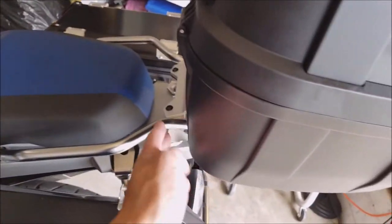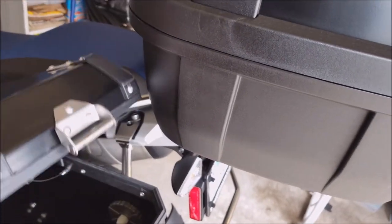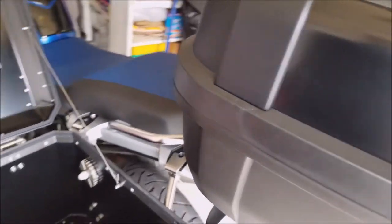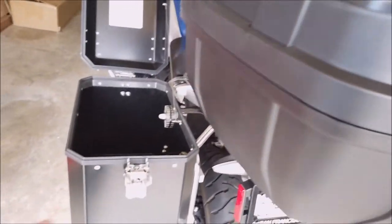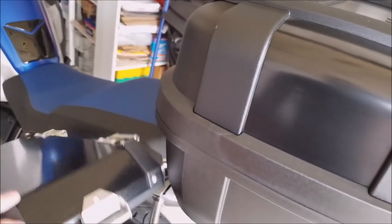If I open it this way it will hit this part, so the best way to open it is from the back - that way you can access the top case and also put stuff in the side case while you're at the back of the bike. That's how I set it up. Thanks for watching, I'll see you guys on the next video.